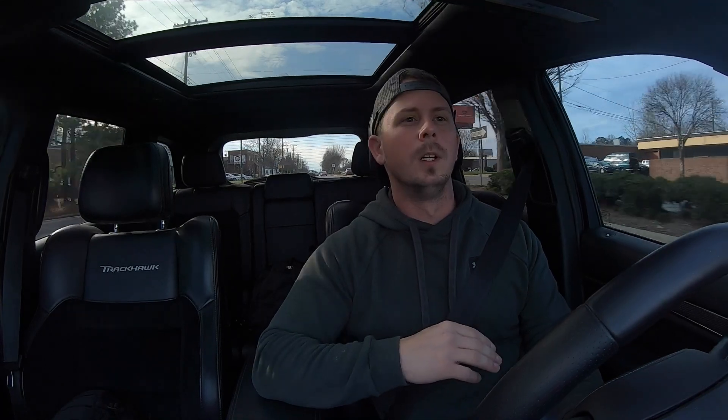Now as a Trackhawk owner, I'm kind of biased because I love this thing. I don't know how many other SUVs I would take over it. I've never driven a Lamborghini Urus, but I would consider one — only problem being I'm not a big fan of Lamborghini because of the bad reviews on maintenance. I'm not trying to buy something I have to dump a bunch of money into within the first couple of months, which I guess technically I did with this.